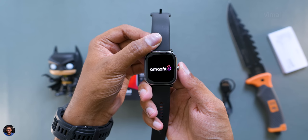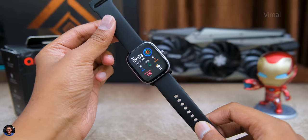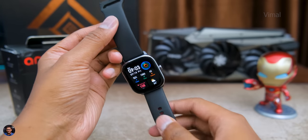I'll now set it up, use it for a few days, and come back to share my complete experience and feedback. There are both pros and cons to talk about, so make sure to watch till the end if you plan to buy this smartwatch.